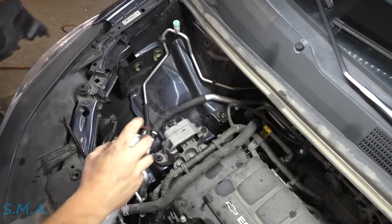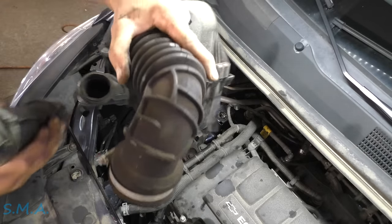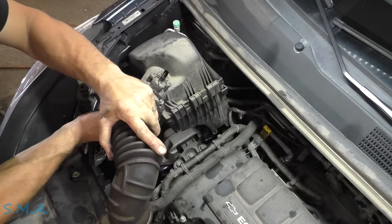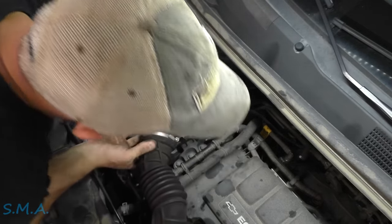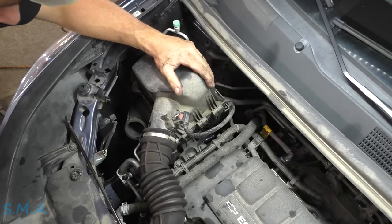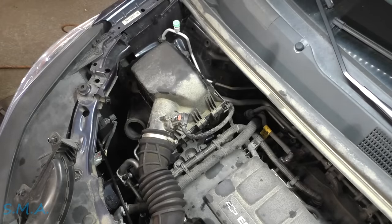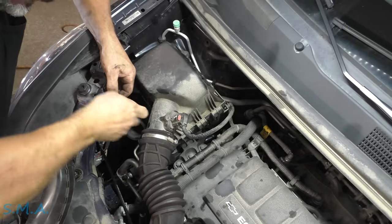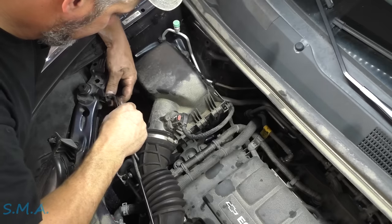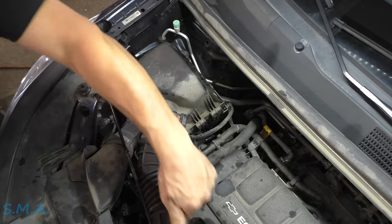We're going to lube up the holes for the air filter — just three there and a couple up here on the core support. That sucker just sits on there — makes it pretty easy. Stick it in there, clip there, mass airflow, hook it back to the throttle body. This little guy needs to be hooked back up.